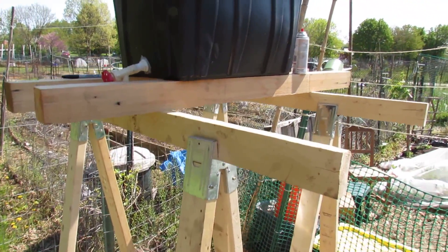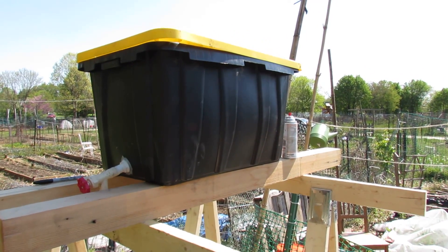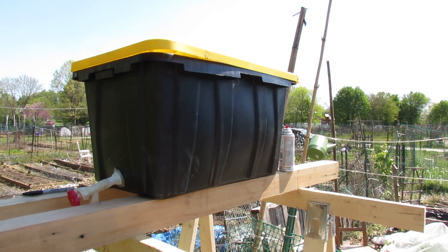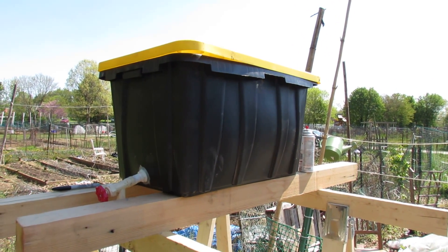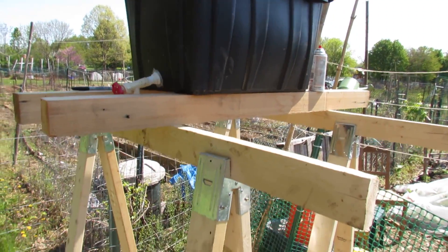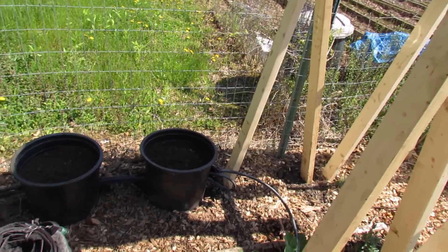One of the gardeners here on the community plot also said that that container is going to heat up to 100 degrees or more because it's black and because the July sun here gets really, really hot. That does make sense. So I'm going to have to wrap that in some sort of reflector because I don't want hot water going into the root systems of my cucumber plants or whatever I decide to put in there.